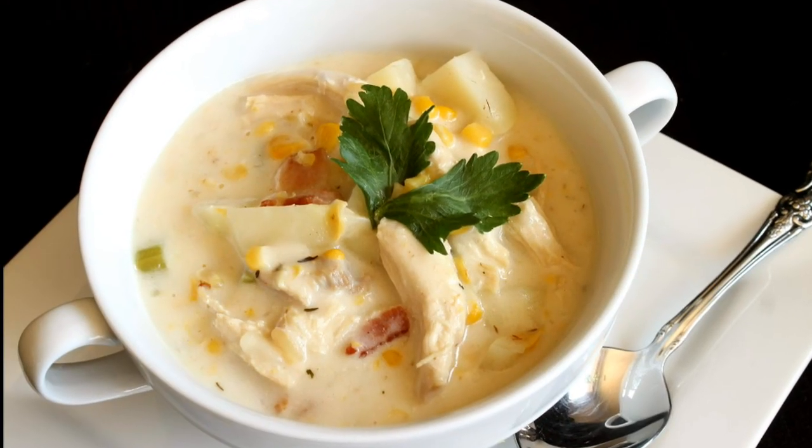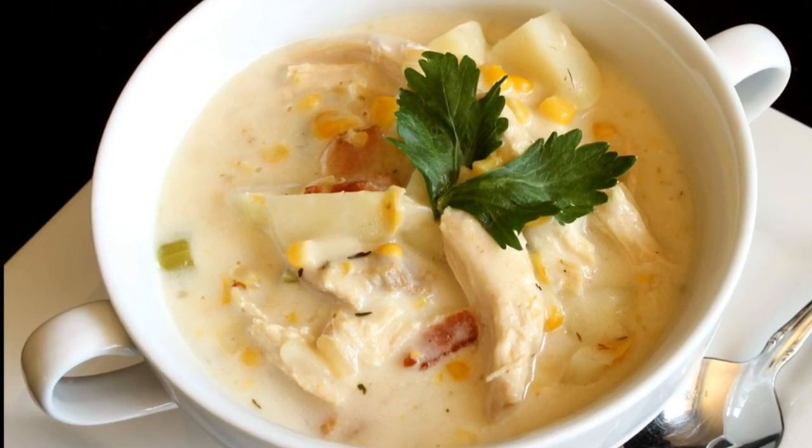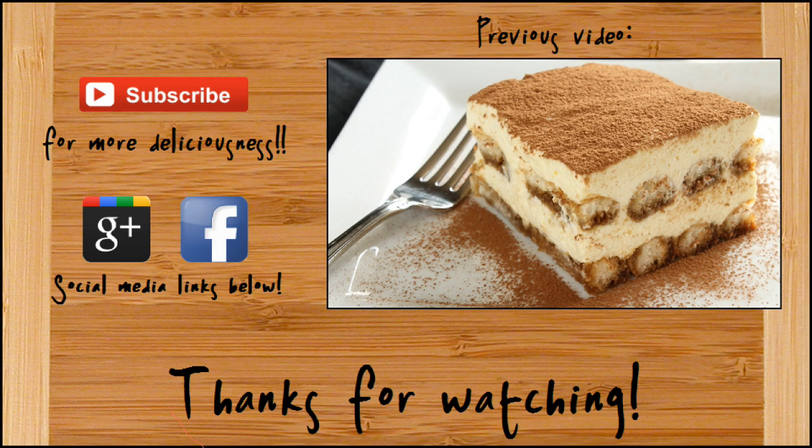And there you go — how to make chicken, corn, and bacon chowder. If you like this video give it a thumbs up and make sure to subscribe. If you missed my previous video click on the picture and it will take you to that video. If you'd like to follow me on Google Plus and or Facebook there will be links in the description box — make sure to check those out and thanks so much for watching.